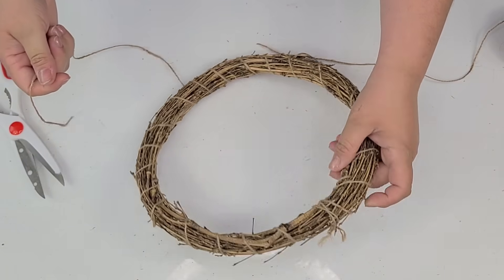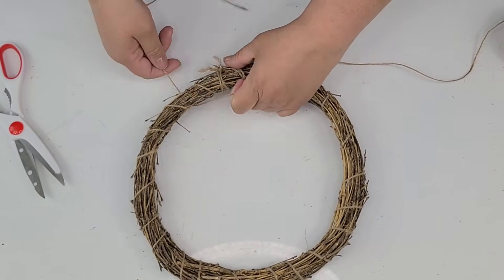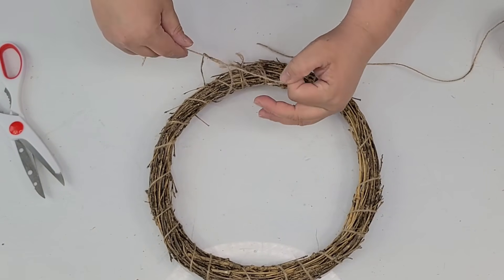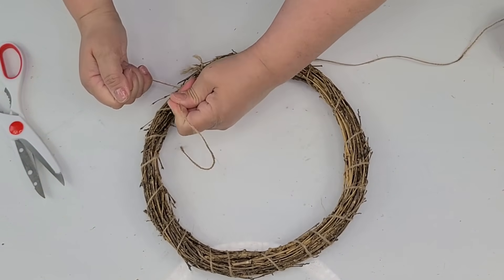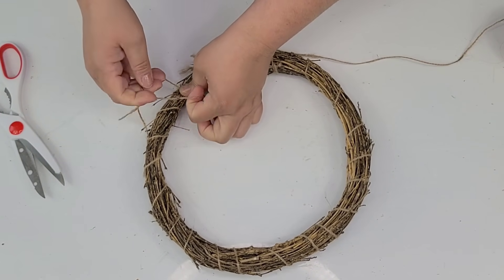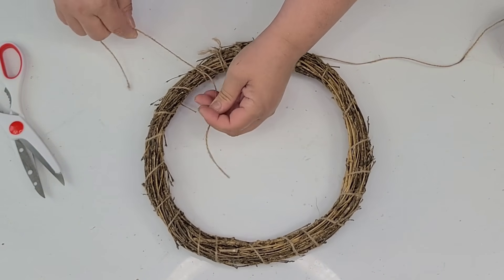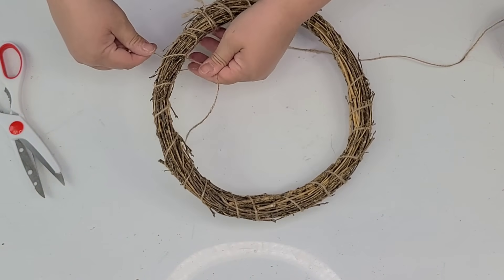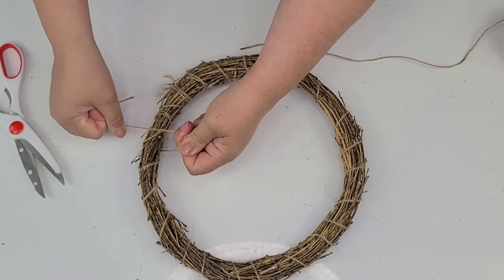For this DIY I am going to take one of these Dollar Tree wreaths and I'm just going to tie a couple of knots here on one of the sides — in this case the top of the wreath form — because I'm going to be cutting the wreath. I'm going to cut one end and I don't want everything to come undone, so I just want to tie it a few times on each side of the cut I'm going to be making.